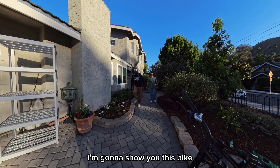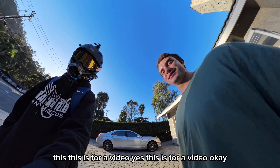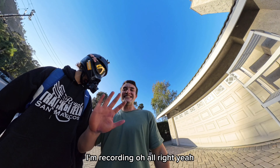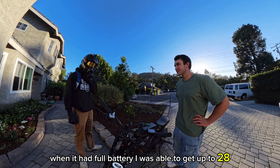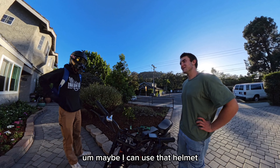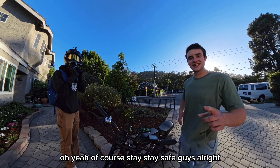I want to show you this bike — it's on a little low charge but I wanted you to test it out. It's supposed to go 28 miles per hour; when it had full battery I was able to get up to 28, but now it might be more like 23 to 25. Make sure to wear a helmet — stay safe, guys. Squeeze this thing on your head, try not to bump the GoPro. Let's take it for a spin!